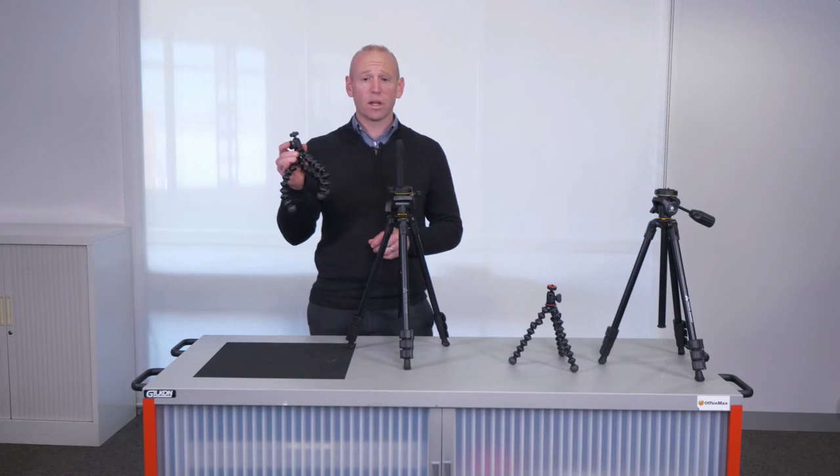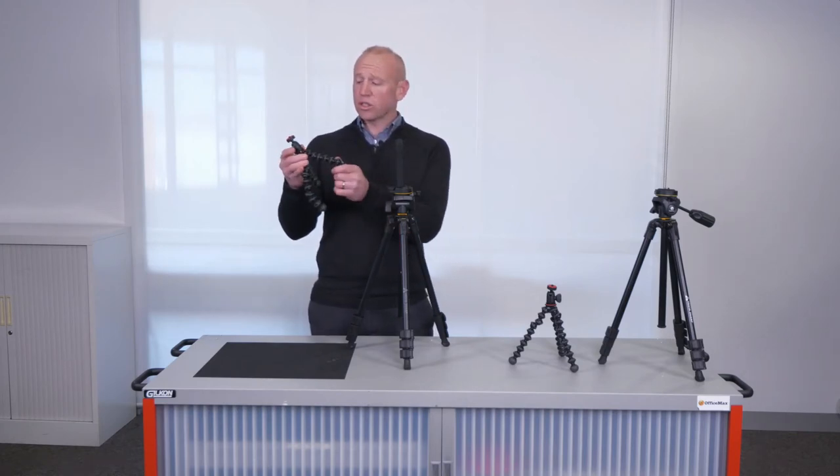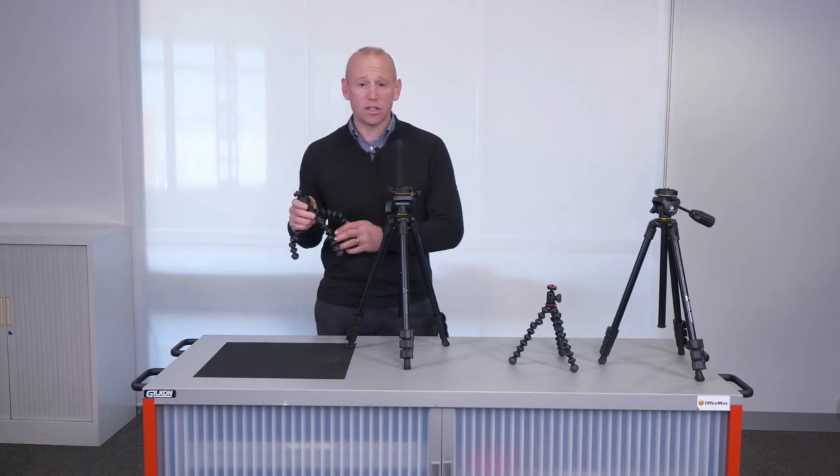The Joby tripod allows you to bend around objects and attach your camera in a very creative way — it might be on playground equipment or up in a tree. Let your students decide where to place their tripod to allow their creativity to take off. From here, students can take snapshots using the remote feature on the iPad or iPhone.